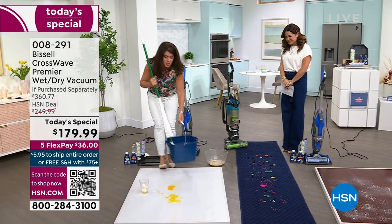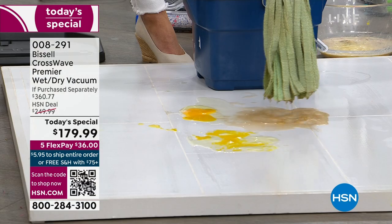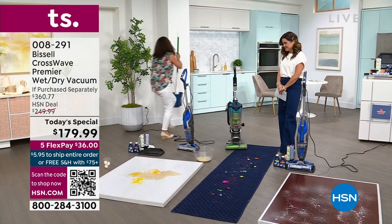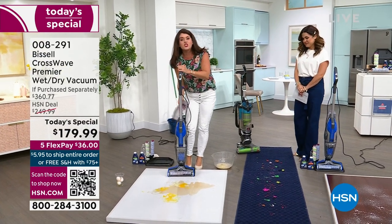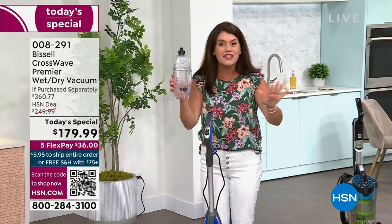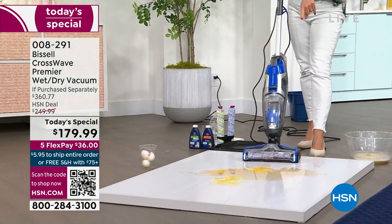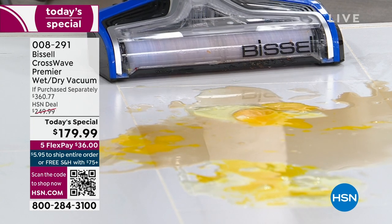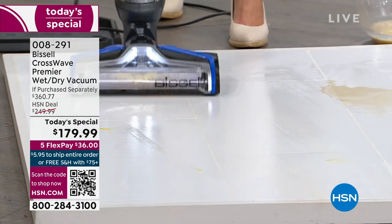This is the CrossWave Premier — the brand new top of the line. It's going to give you more brush rolls and more of everything, and it comes with a two-tank system. You fill it with regular tap water and add two ounces of that patented Bissell formula. This is your dirty tank. We've got some eggs here — I'm not using anything extra, and that brown isn't us making a mess, that is dirty mop water. Watch what we can do. Look at that — the eggs are gone and you're cleaning up what the mop left behind.